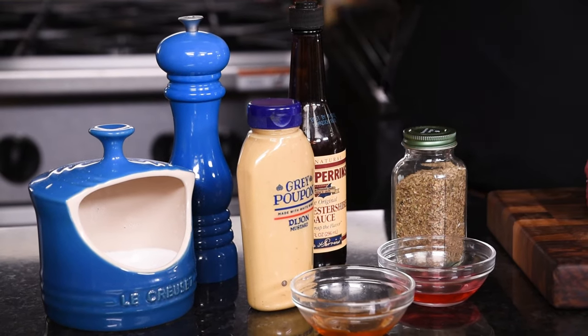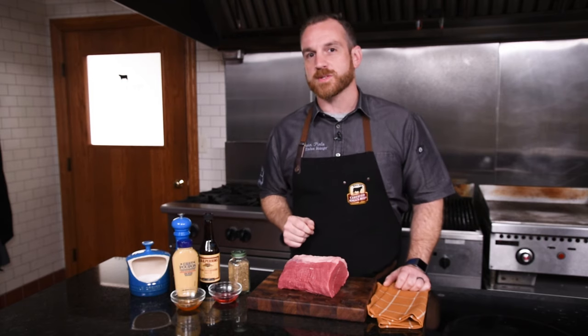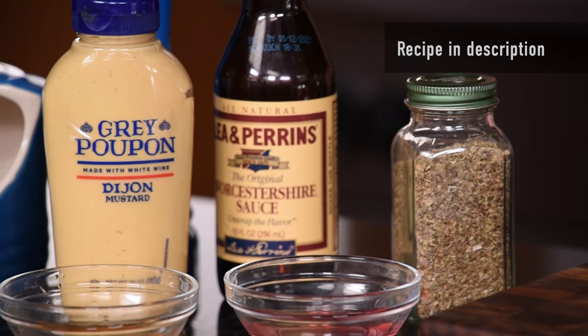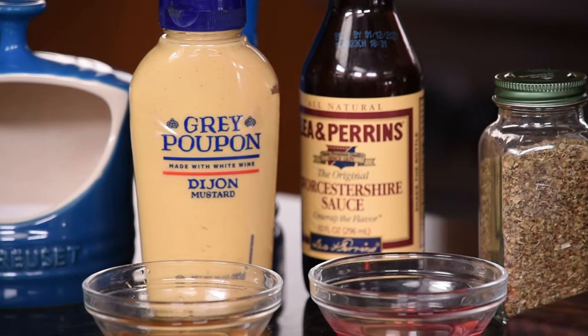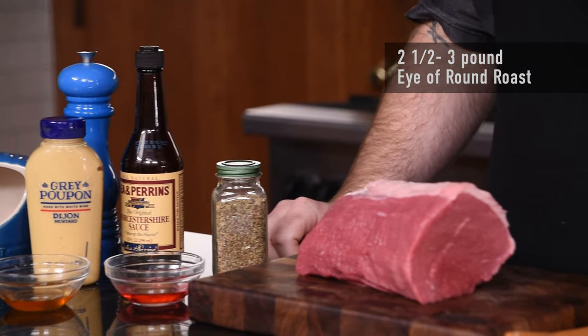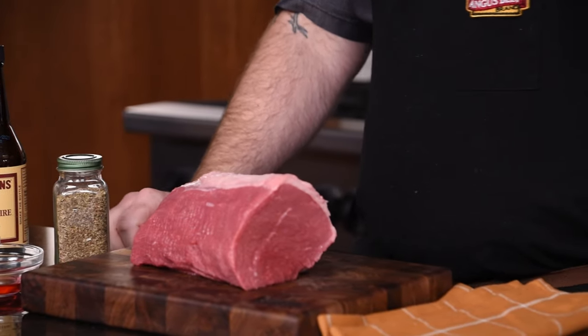Mustard, Worcestershire sauce, some red wine vinegar. This is gonna become one of your favorite weeknight roasts. All of these ingredients pack a ton of flavor with a good amount of umami to enhance the flavor of this roast. Eye of Round tends to be a great value at the grocery store and you can feed quite a few people with a roast of this size.